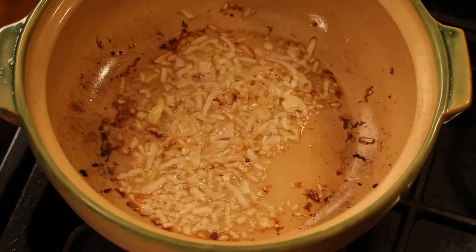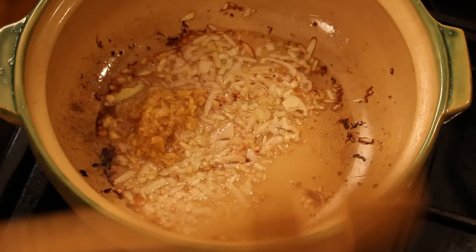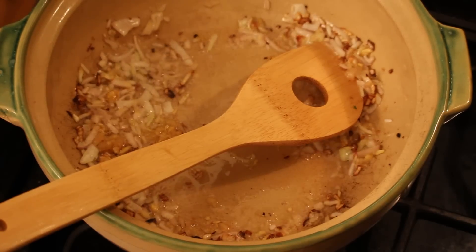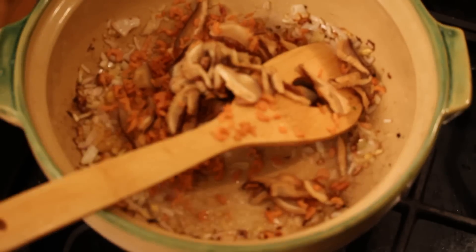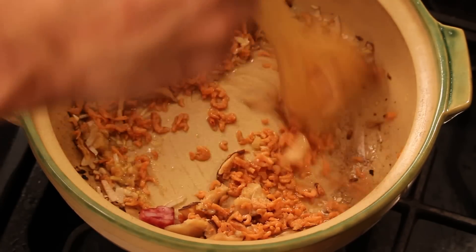Next, we're gonna add in some ginger and garlic. Give them a quick stir. And then I got some dried shrimp and shiitake mushroom — add it in. Oh, smells so good.